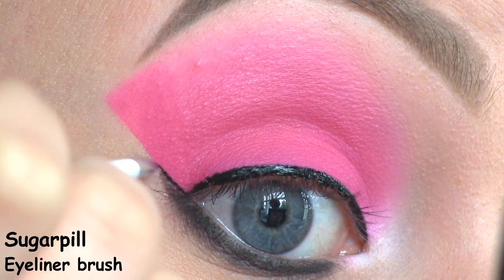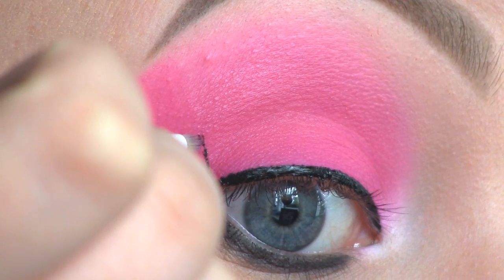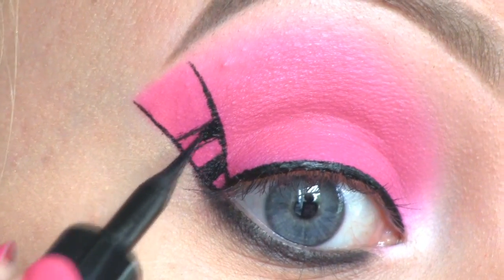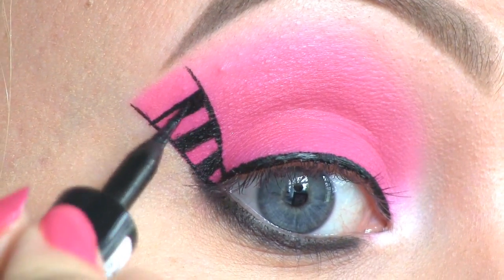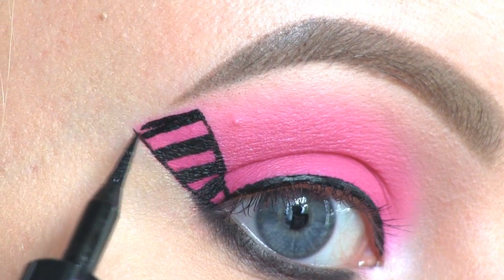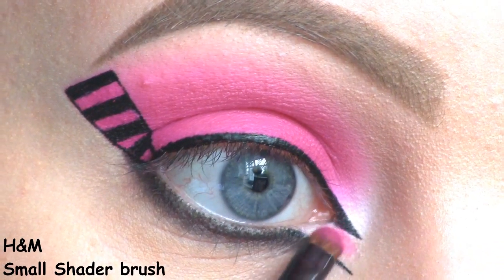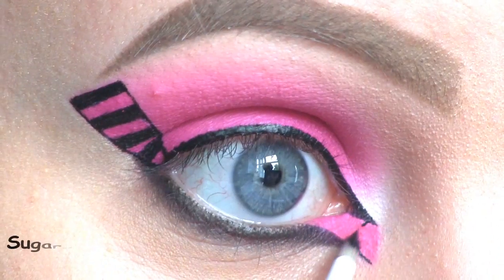Next, I'm outlining the triangular shape with the liner. Then I'm drawing the stripes. I'm drawing a flake going through another glitter out from the inner corner, and then slightly below that I'm drawing another one, so that I get a gap at the inner part of the eye as well. Then I'm filling that in with the Vibrant Pink. I'm also drawing some black stripes here.